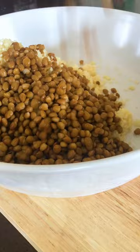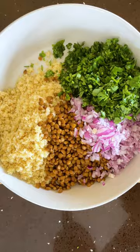It can actually be made a few days in advance and enjoyed throughout the week. In fact, it tastes even better a few days after it's made.